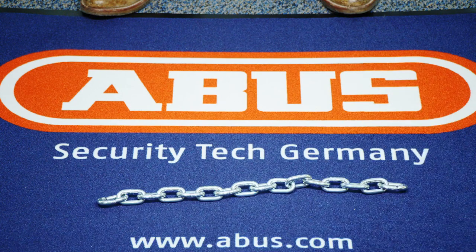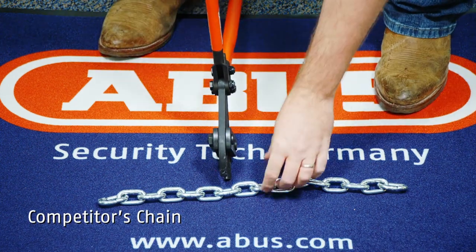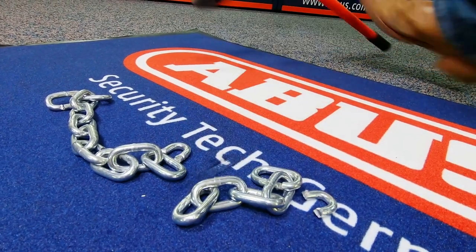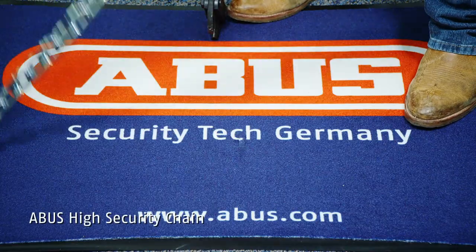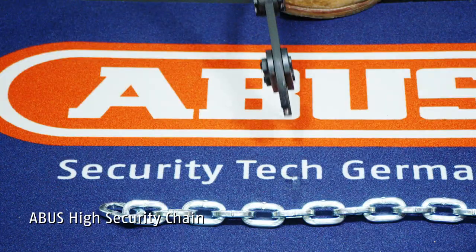Let me show you what I mean. So now we're going to show you what I was talking about earlier. This is the competitor's chain right here. There we go — minimal effort. Here's the Abus high security chain, same test.